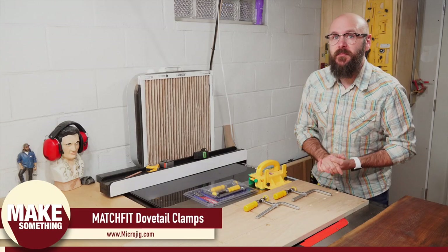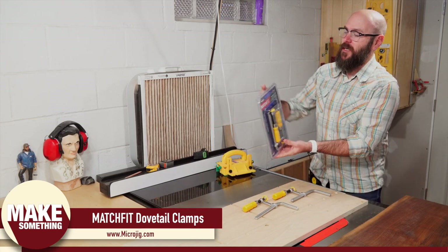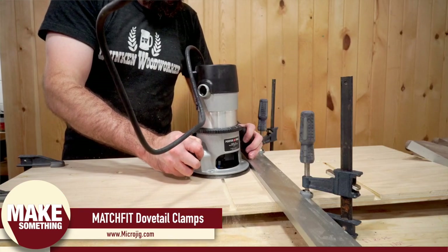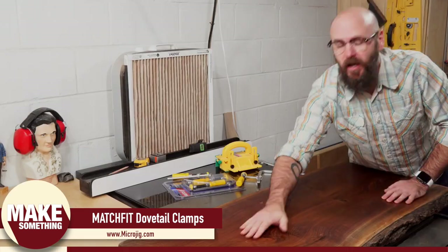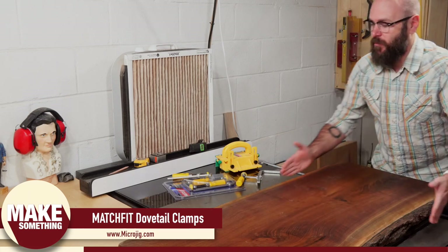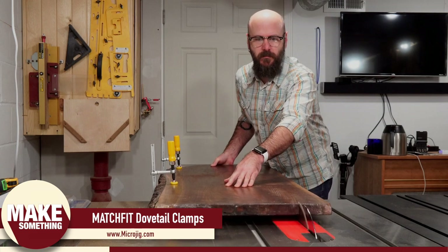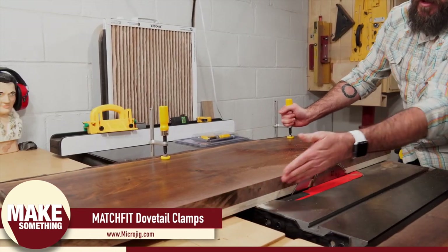Now I want to talk about today's video sponsor, Microjig. You've seen me use the Gripper many times, and today we're going to talk about the Match Fit dovetail clamps. I made this sled with zero-plate guide bars installed on the bottom, and I routed dovetail grooves in the top to hold the Match Fit clamps. I have this slab of walnut which is wider than I need, and we don't have a straight edge to run up against the fence — but now we have a nice straight edge on the back of this board.